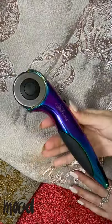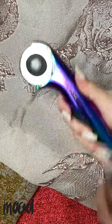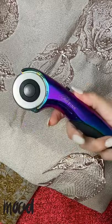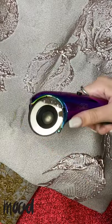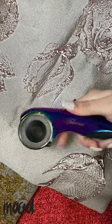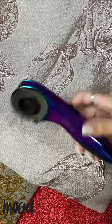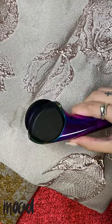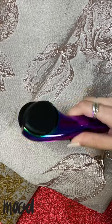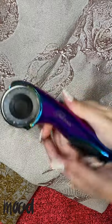This pink rotary blade is actually ambidextrous, which means if you are left-handed or right-handed, you don't have to buy a specific version. I've used it for about five or six months now and the blade hasn't even gotten dull. The coolest part about it is that it has a retractable shield so you don't have to worry about accidentally grabbing it by the blade. It's my favorite tool and she's really cute.